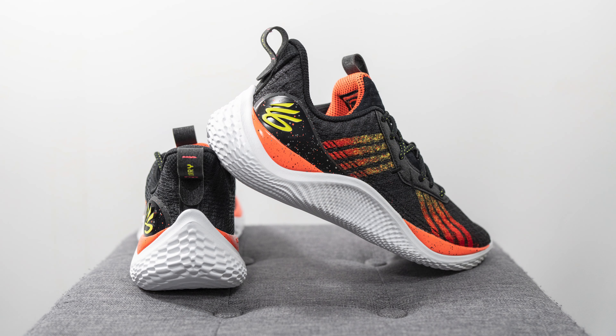For sizing, I'm a true size 10 slightly on the wider side and these fit me pretty much perfectly. Compared to the Curry 9, the Curry 10 is a longer fitting shoe — some people complained the 9 fit too short, but this pair is much more true to size. The width was perfect for my feet, so most people should stick true to size. If you have really wide feet you'd probably want to go up a half size.